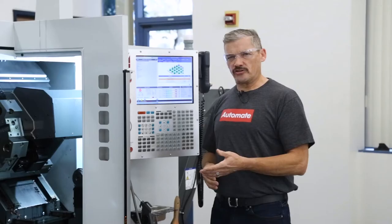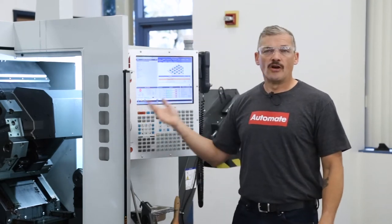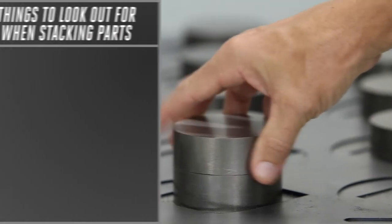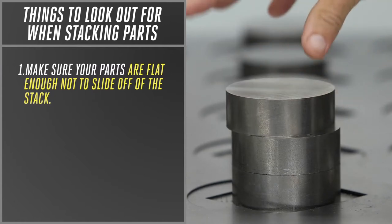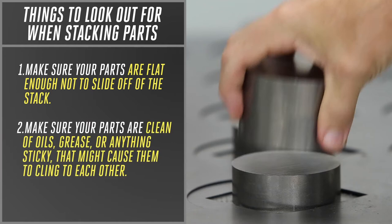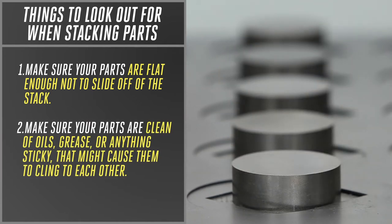But if you do want to stack parts, here are a few things to remember. The APL can load parts from a stack up to three parts high. There are two very important things to watch out for when stacking: number one, make sure your parts are flat enough not to slide off the stack; and number two, make sure your parts are clean of oils, grease, or anything sticky that might cause them to cling to each other.